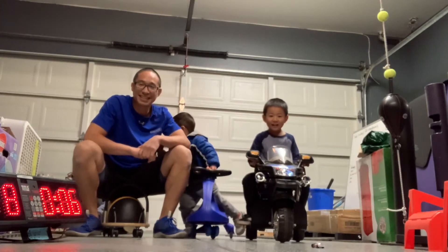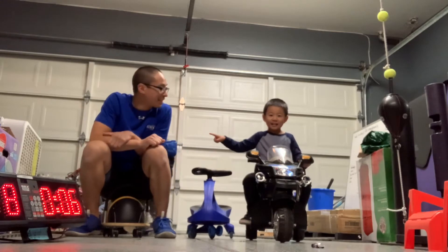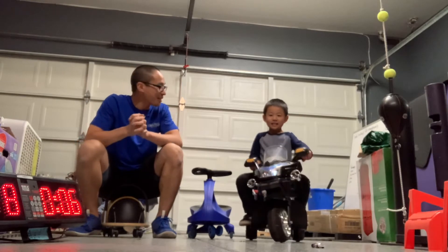Welcome back to another episode of Kids with. My name is Ashton. He's going, and his daddy and mommy loves him. And this week's challenge — good job Ashton.